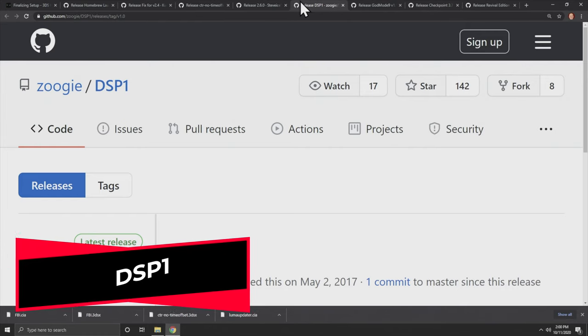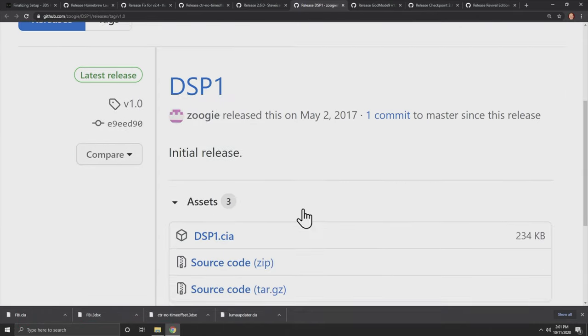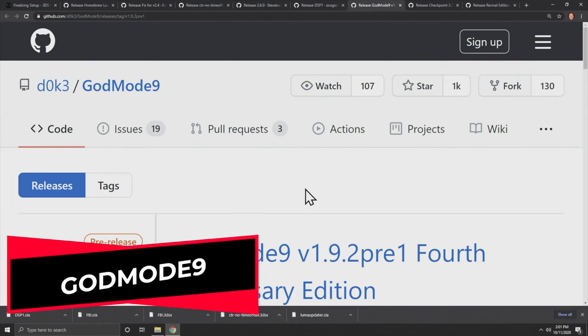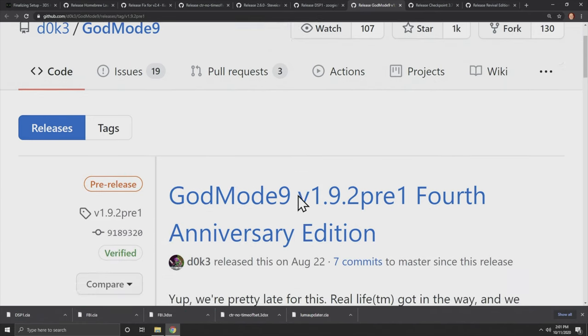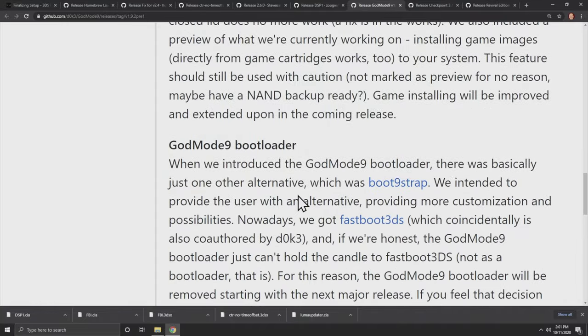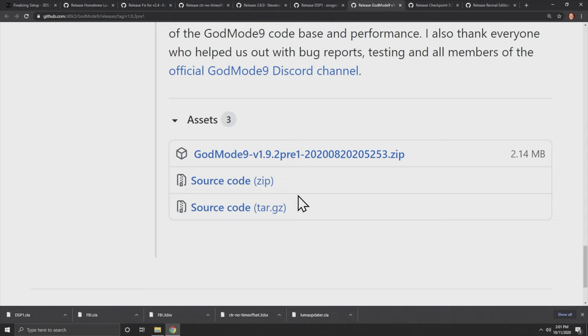DSP1 is an application that makes it possible for your 2DS or 3DS to use sound with homebrew applications — scroll down to Assets and grab DSP1.cia. GodMode9 is an essential part of any custom firmware setup on a 2DS or 3DS — it lets you do important system tasks and even empowers you to back up cartridge games to SD. On the GitHub, linked in the description, scroll down to the Assets tab and download the godmode9.zip folder.